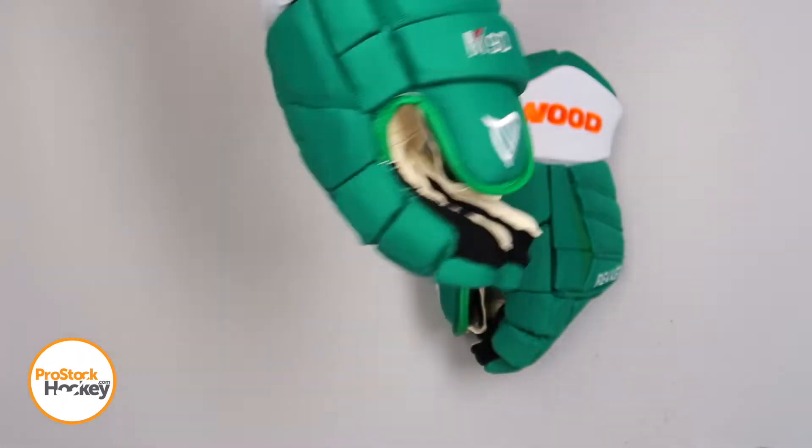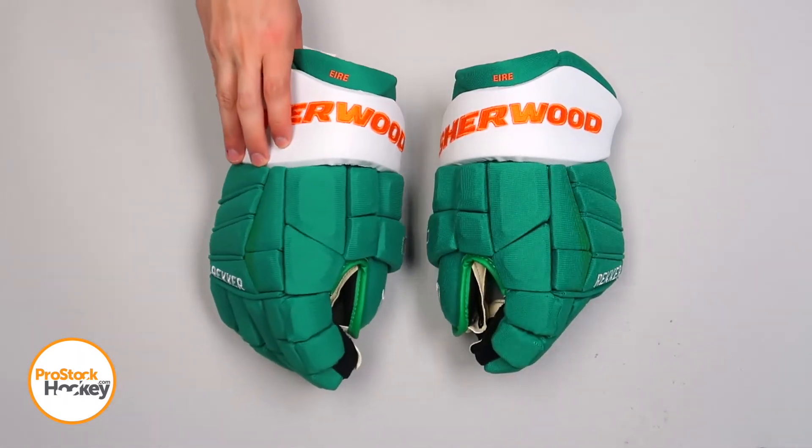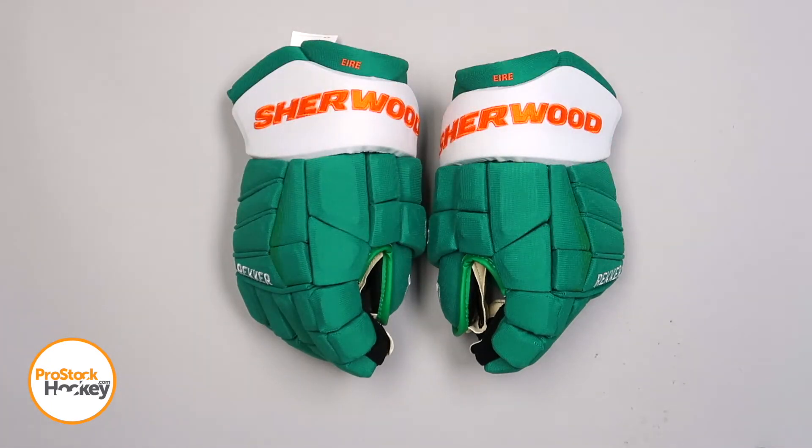These gloves are available right now over at ProStockHockey.com. We've just released a wide variety of different Sherwood gloves to the site in a variety of colors and models. So if you're interested in picking up a new pair of gloves or something that's going to help you stand out on the ice, go ahead and visit us over at ProStockHockey.com.